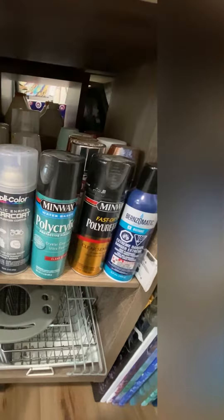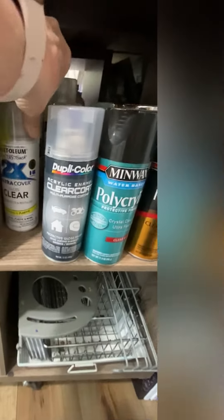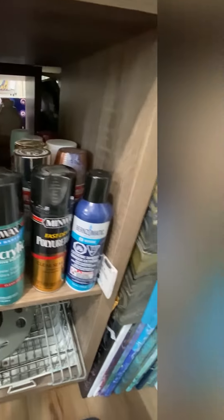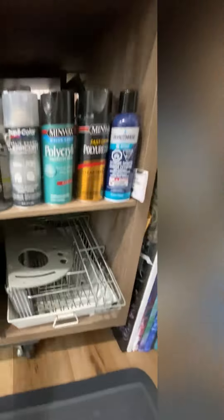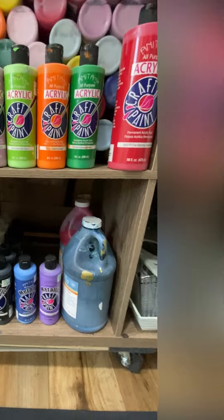Some extra paint in here, lots of these in here, some paints — osteolium — these I love. Extra baskets, and I have some paints in here too. We'll find some paints.